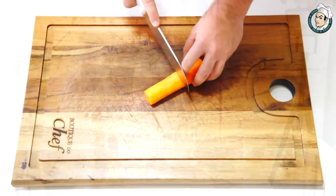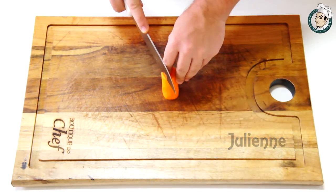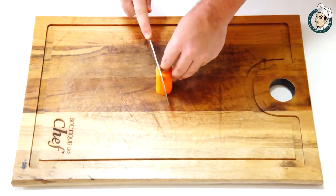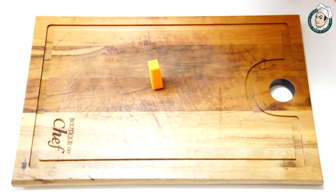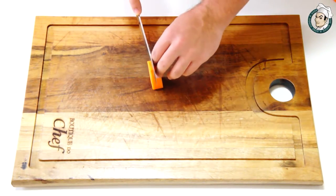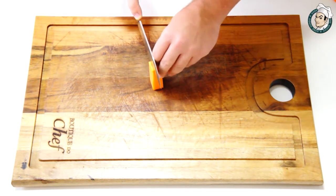Agora o famoso corte julienne. Vamos fazer o primeiro corte a 6 centímetros de comprimento. Vamos aparelhar todos os lados da cenoura e em seguida vamos fazer tiras de 2 milímetros de largura.